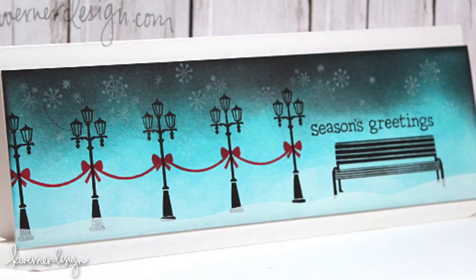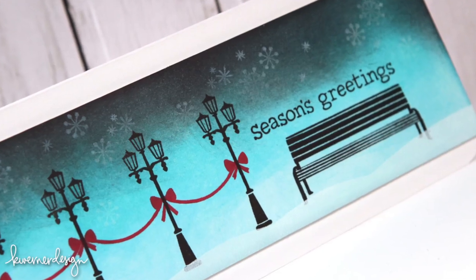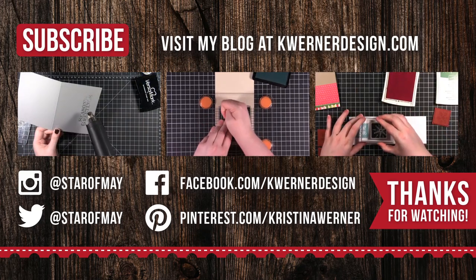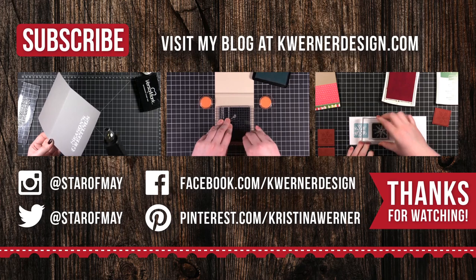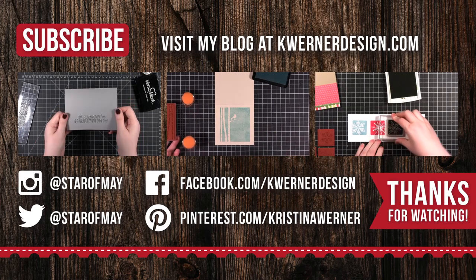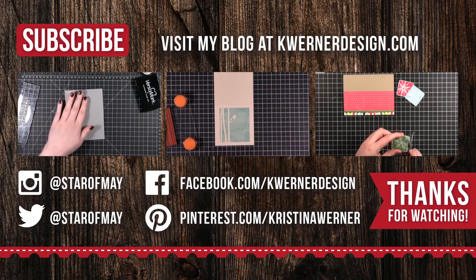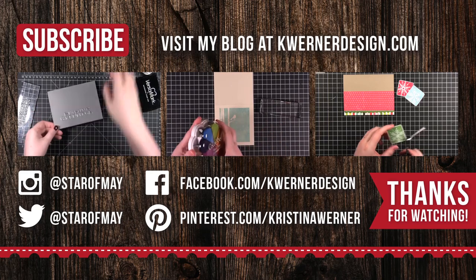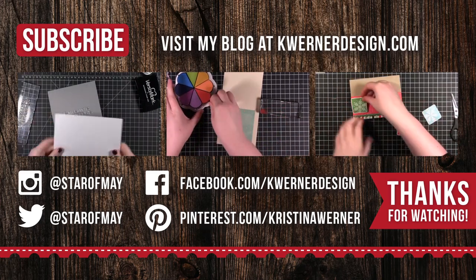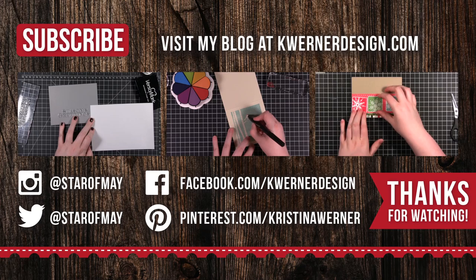I hope you guys enjoyed and I'll catch you next time. I have three more videos for you to check out — just like the previous videos in this year's holiday card series, these three videos at the end of today's video are from the last three years of the holiday card series. The first video on the left is day five from 2012, the center is day five from 2011, and the last video on the right is day five from 2010. If you want to see more card videos like this, hit that subscribe button. You can visit my blog at kwernerdesign.com and follow me on Instagram, Twitter, Facebook, and Pinterest. Thanks for watching and I'll catch you on Monday for day six.